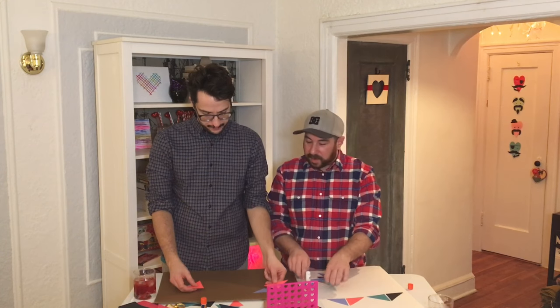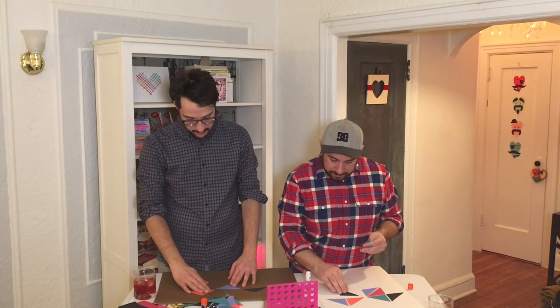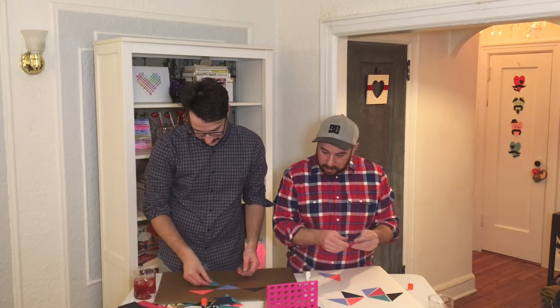How many different colored pieces of paper did we use? I think we used like five. Well, they don't have to be perfect.